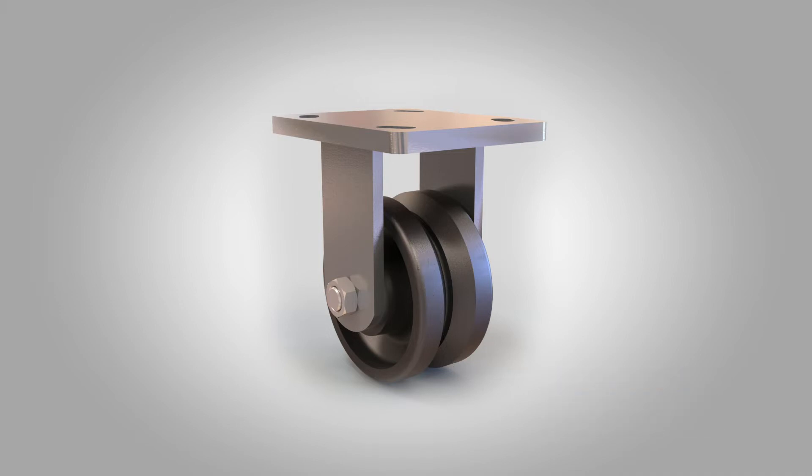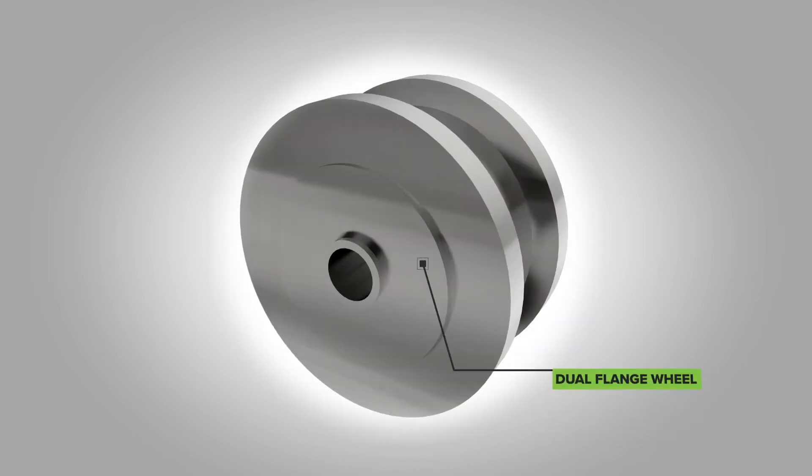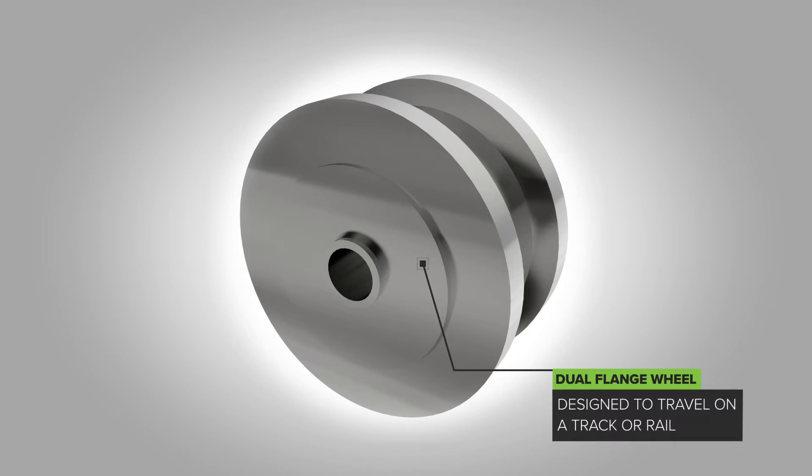The second one would be a single flange wheel — think of like a locomotive wheel. It has one flange on the outside that keeps it from moving inward and falling off the rail. And then the third type is a dual flange wheel, which has two flanges and keeps the wheel totally on the rail.